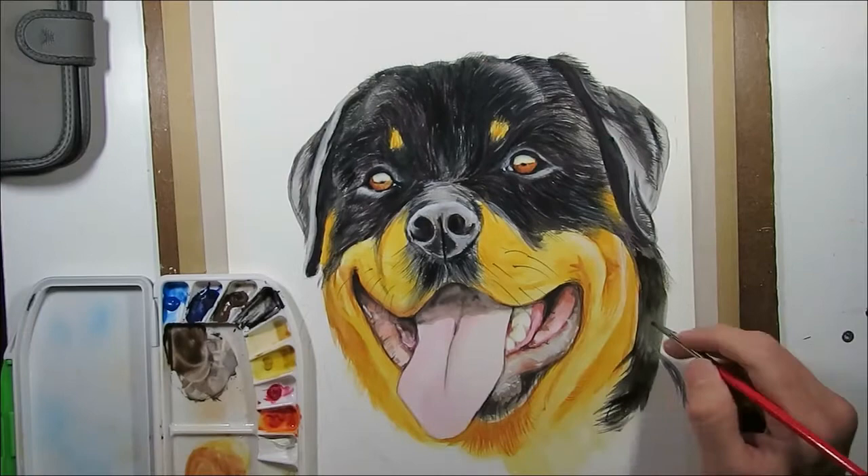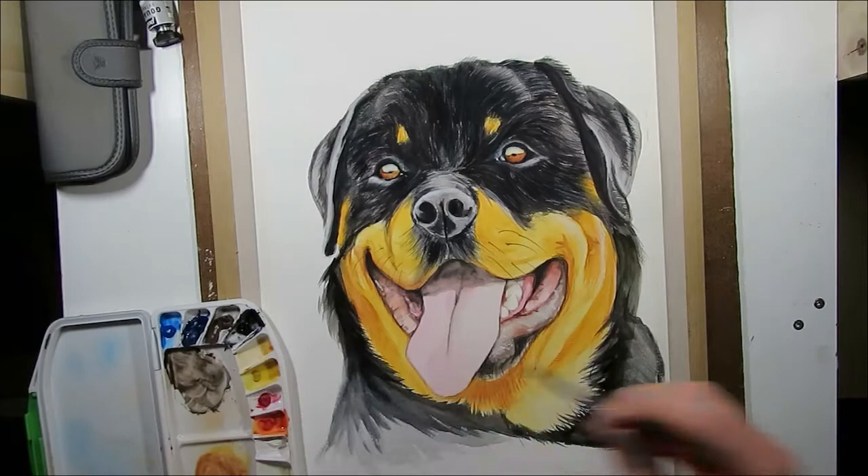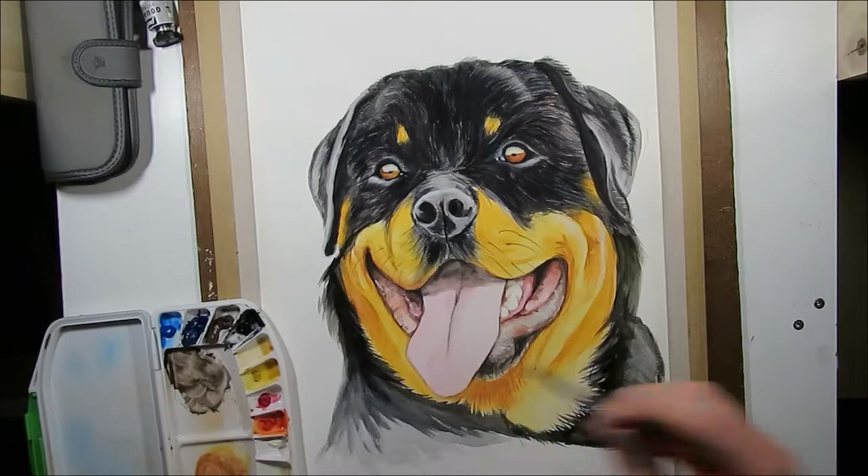Finish the chest area with a number eight round brush. And there we have it. Thank you for watching. Keep safe, stay positive, and keep making art.